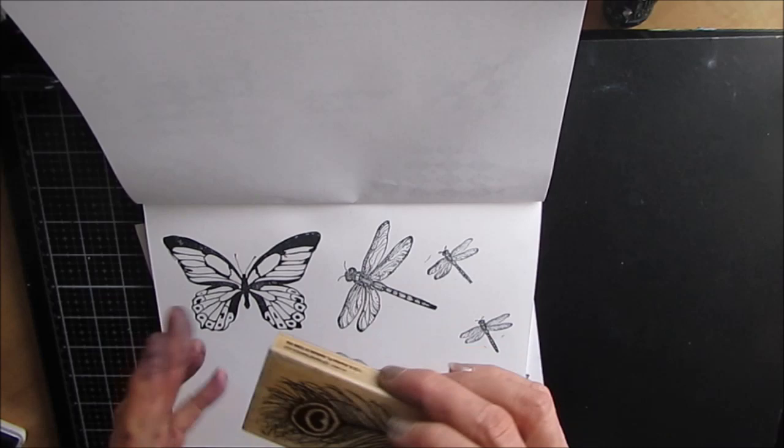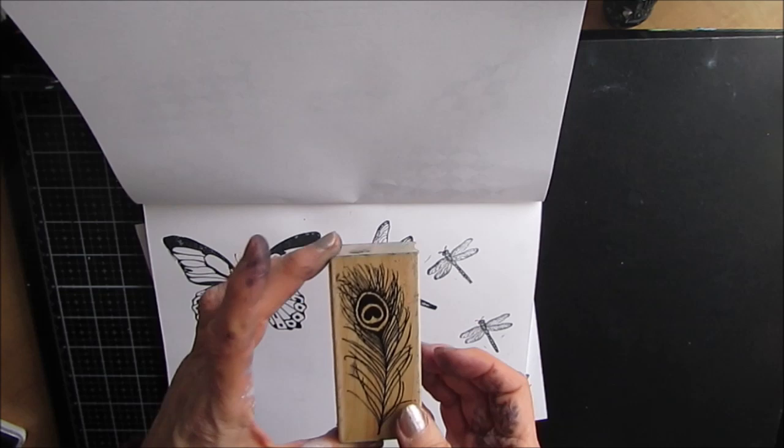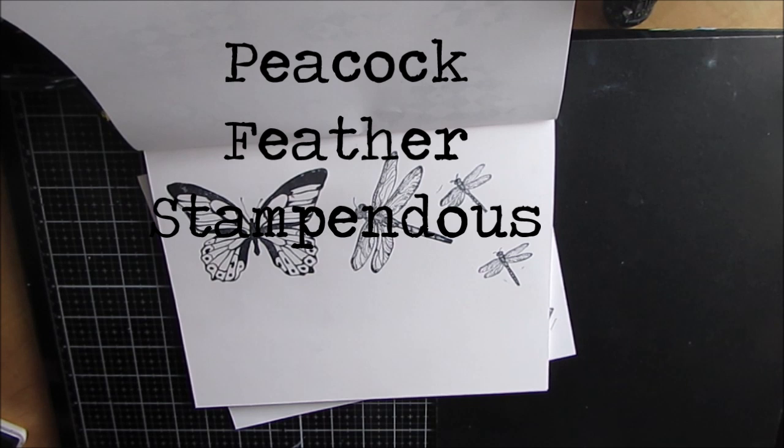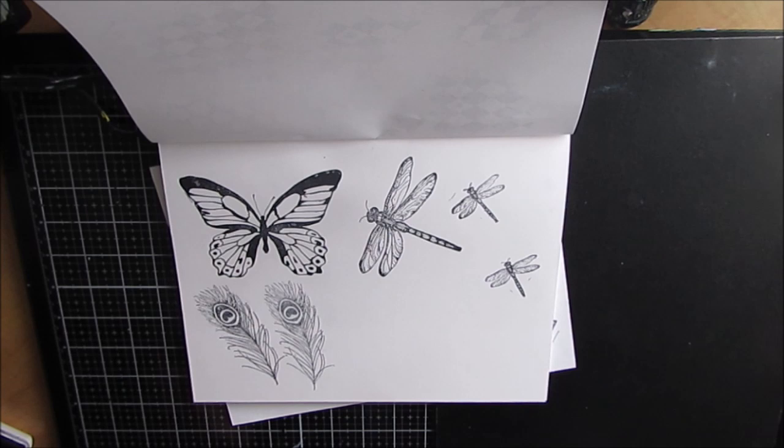Another stamp that I like — and you know I couldn't keep it to 10 — is this Peacock Feather by Stampendous. I have used this in the background pushed back where you barely see it, I've used it as a focal image, I've used it to make feathers for a dream catcher, and I've used it to make the tail of a peacock when I did the head. It's just one of those stamps that I absolutely love.